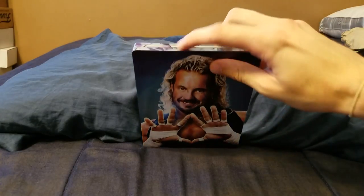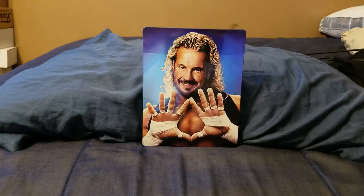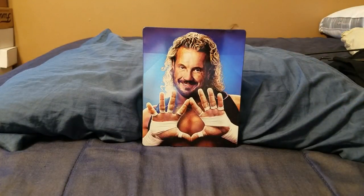The only unfortunate thing is it doesn't have the little slip that came on top of it that said DDP: Positively Living with the back cover. It didn't come with it, but it's not really a big deal. Without wasting any time, I'm just going to jump right into the review.